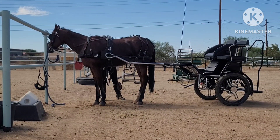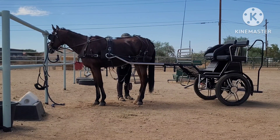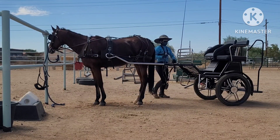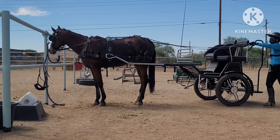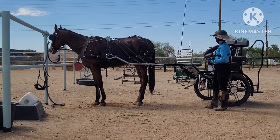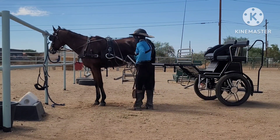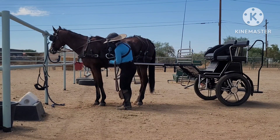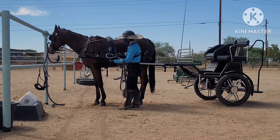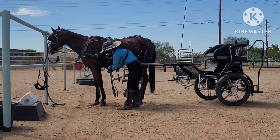We've got our hold-backs done. I'm now going to go ahead and do the false belly band and the kicking strap on the off side since I'm already over here. So now if something happens, the vehicle will stay with him and if he stops, it won't run him up on his butt. I do recommend that your lines be long enough that you can walk all the way around the vehicle and keep your hands on them. He's standing really well — he didn't the first couple times I hooked him, and it's valuable to have the lines in hand. Next is our false belly band. You want to be sure that this is outside of the trace. You don't want your trace to the outside of this — you want it to have as straight a line as possible. So a false belly band goes outside the trace.